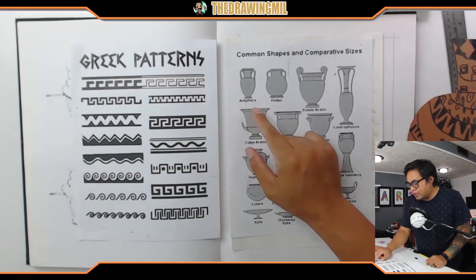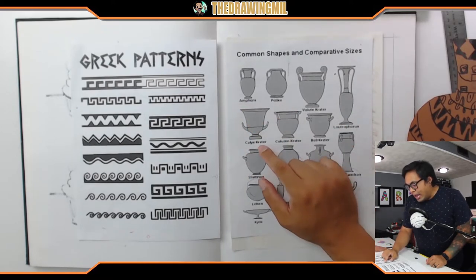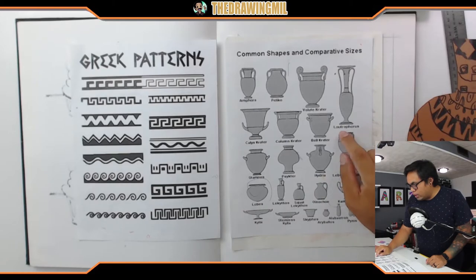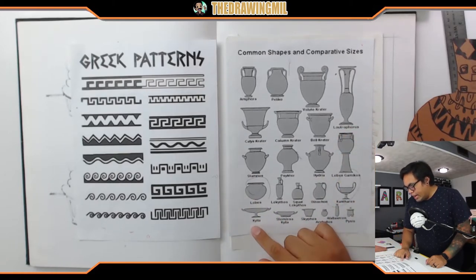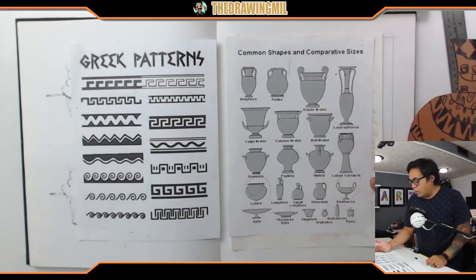So this one's called Amphora. Pellic? I don't know. Kael... Kaelic's Crater. Stamnos. A Hydra. This tall one's called like a Lutrophorus. A Lebes. A Cantharos. These are all looking really cool and I wish I could do all of them, but I do want to just choose one.